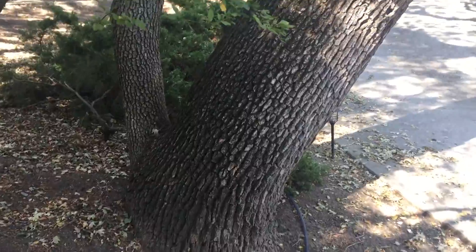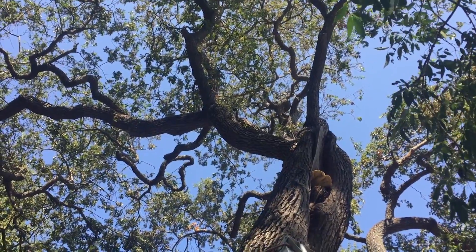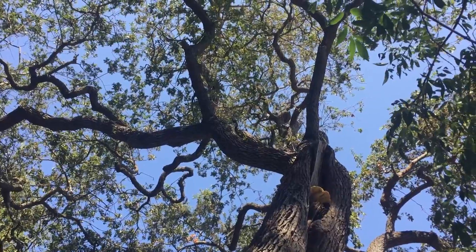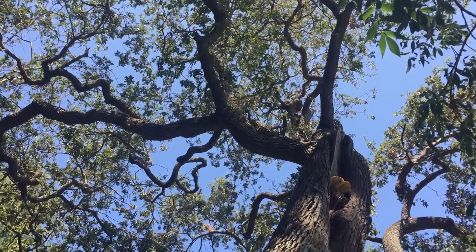I don't see there being an excessive amount of weight, and I don't see anything on the base of the tree that worries me. I do see a hollowing, and that will ultimately lead to the decline of the tree — but that could take a decade or more. So I think this is a case of just let it be.